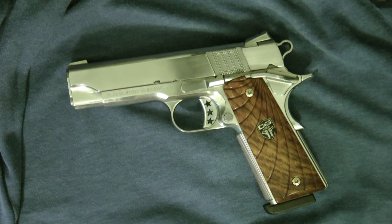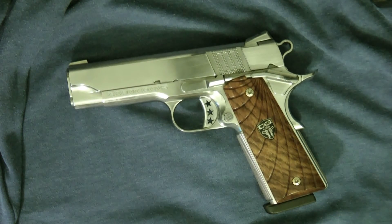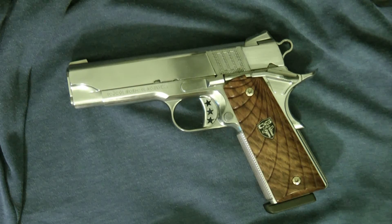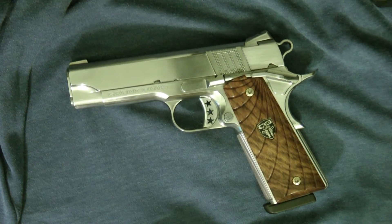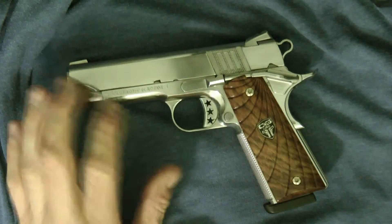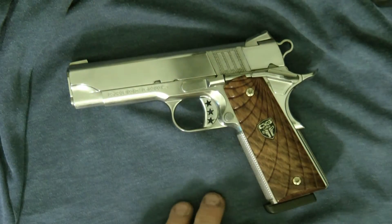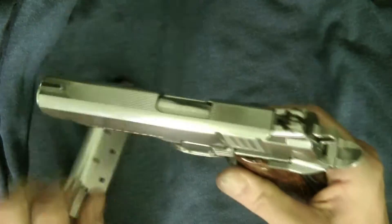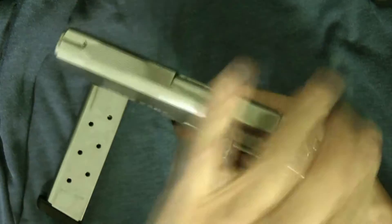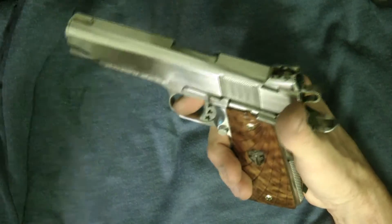Hey guys, thanks for tuning in. Today I wanted to show you my second set of improvements on my Cabot S103. The first set of improvements was polishing the gun. Let me show you what I did here.